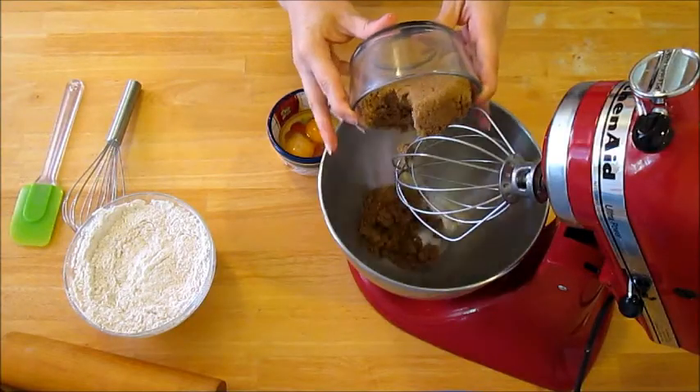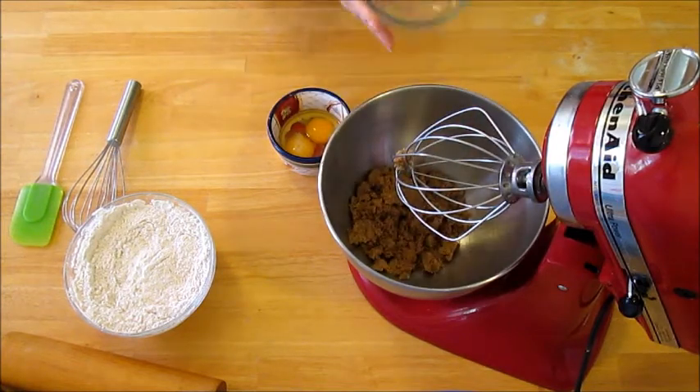In the bowl of your mixer, whisk together your brown sugar and softened butter.